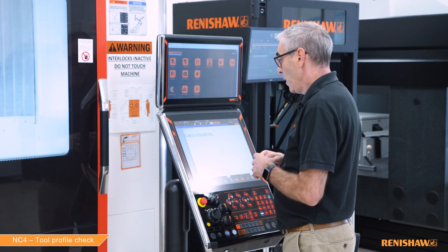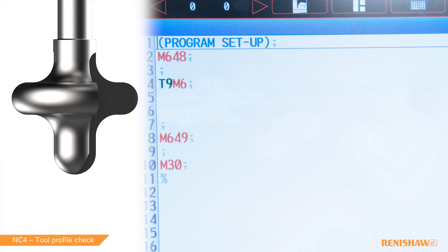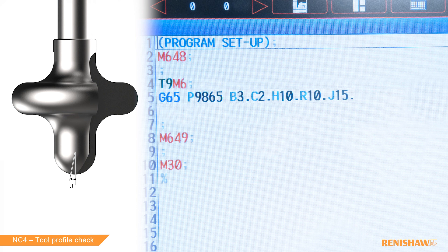We have two checks. The first check is the bore nose section. G65 P9865 is the program name. B3 means check inside and outside the profile. C2 is the number of teeth. H is the distance from the end of the tool where the radius center is. R is the radius. J15 is the start angle. Q90 is the end angle. X is the distance to travel beyond the radius in a straight line. Y0 is where the radius center sits relative to the spindle centerline. A new input, Z0, means the tool will not retract at the end of the cycle, keeping it in the beam ready for the subsequent check.